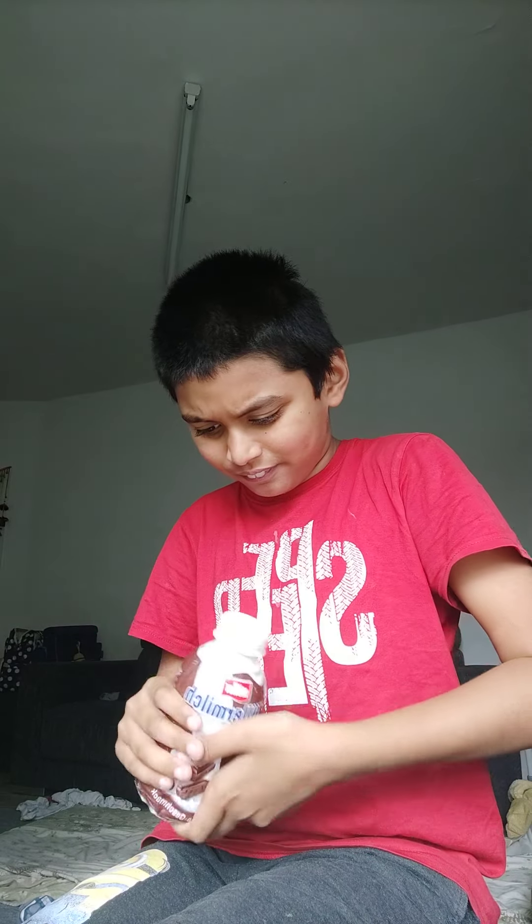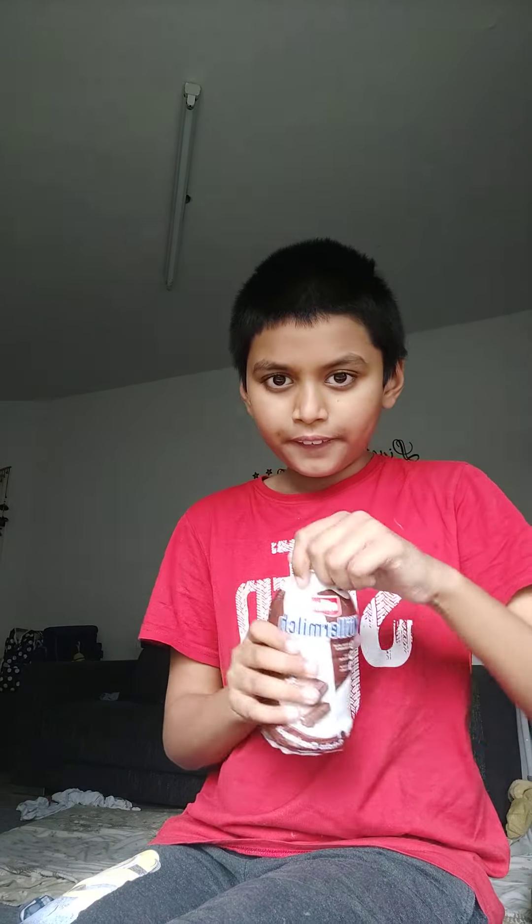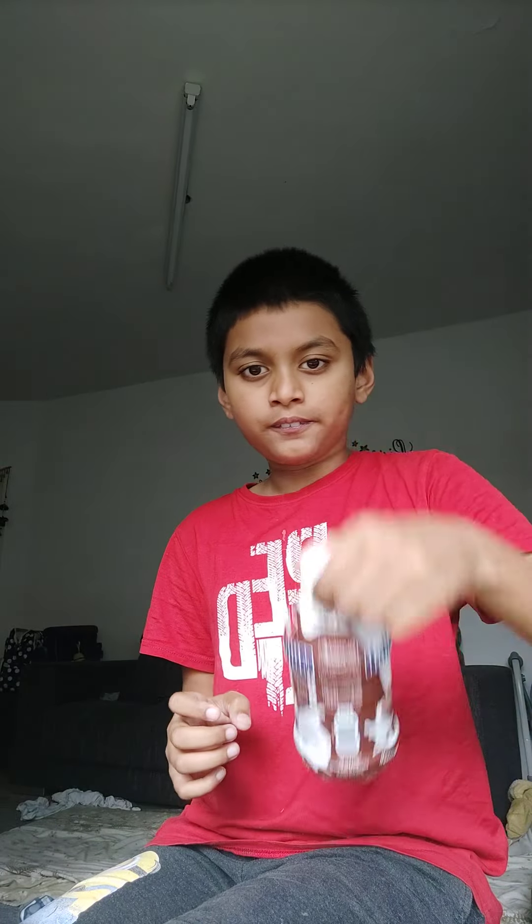My high score was five. I said one time my high score was four, and then I made five — that's unbelievable! What is happening to this bottle? It's a bouncy one.